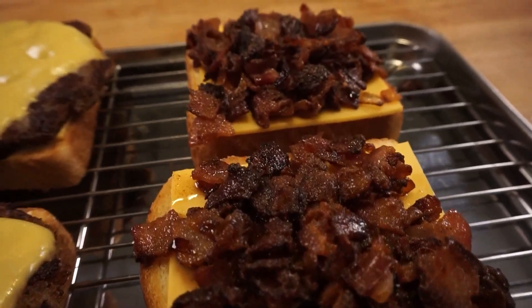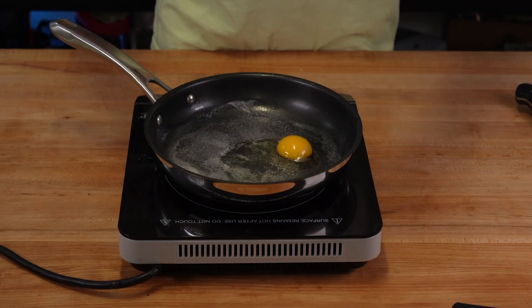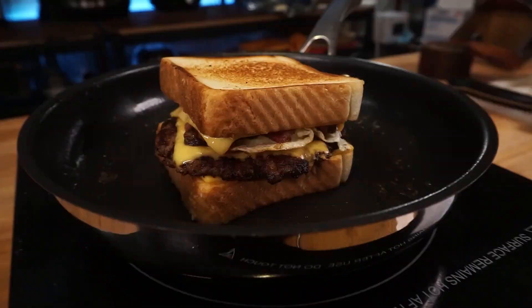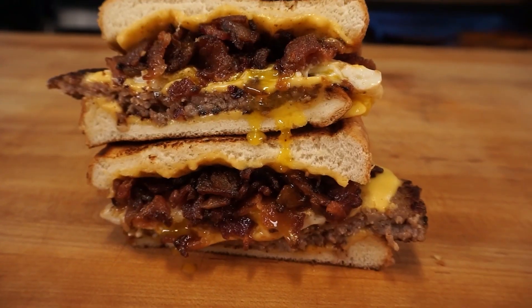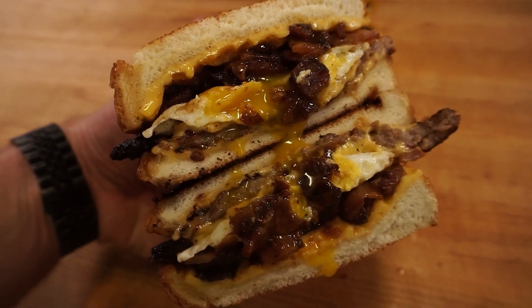To one piece of toast goes the sausage patty; to the other goes a generous amount of the bacon jam. Then it's time to fry the egg. If you're not a runny egg person, all good — scramble it. But for this, over easy is the move. The bread is fluffy, toasted, and thick. Obviously I've pressed the sandwich down so it's a little flatter, but that's the point of Texas toast: it already starts thick, so when you press it, it ends up thicker than regular thick cut toast.